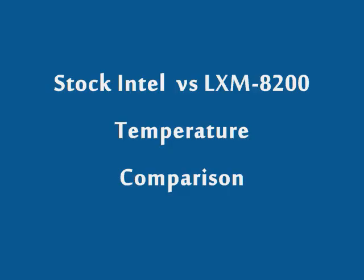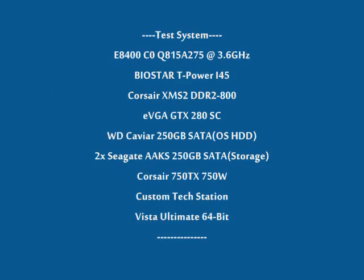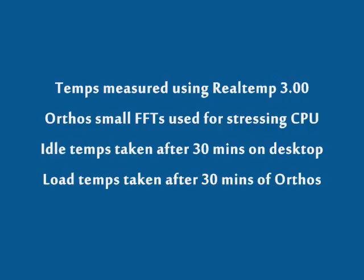Here is the stock Cooler versus the LXM8200 temperature comparison. Here is the test system we are using today, running Realtemp 3.0 and Orthos, and here are the specifications for the testing.